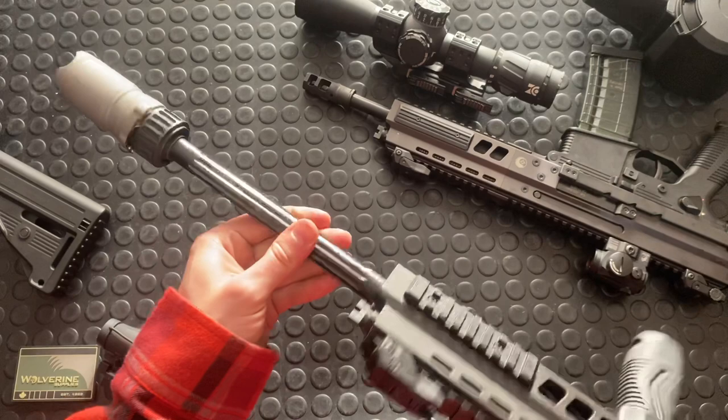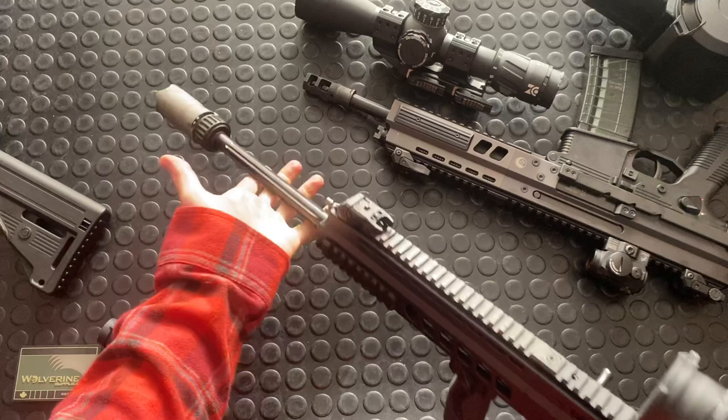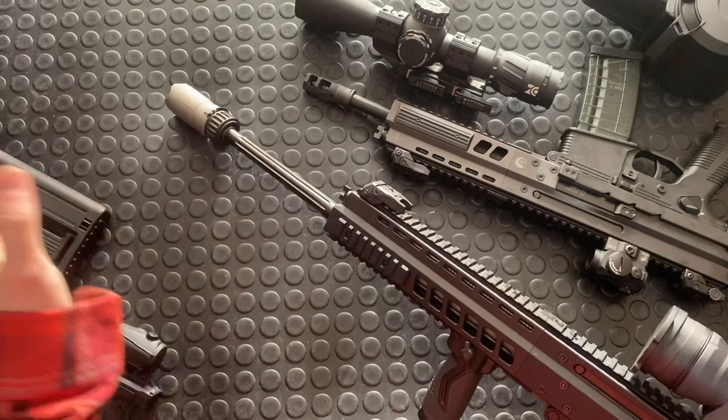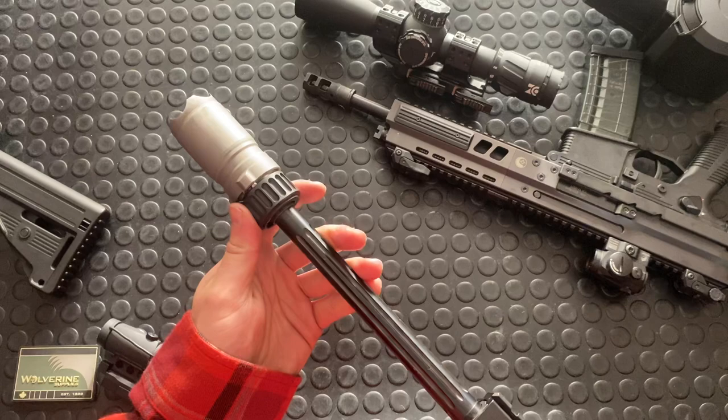Check out my disassembly video from yesterday that went into really deep detail on all this stuff. Nice fluted 18.9-inch barrel. I deal in feet and inches and I'm slowly converting to metric. If you want any of those details, there's a technical specs section in the description where I list both metric and imperial dimensions — probably around 490mm or something.